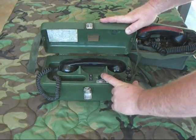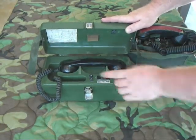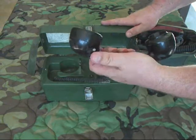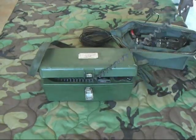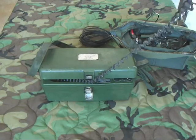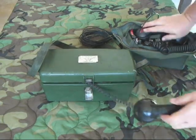We'll hit ring. Good strong ring signal. We'll go ahead and take it off hook — the PTT button is right there. We'll make an audio check: Test 1-2-3. It's loud and clear.